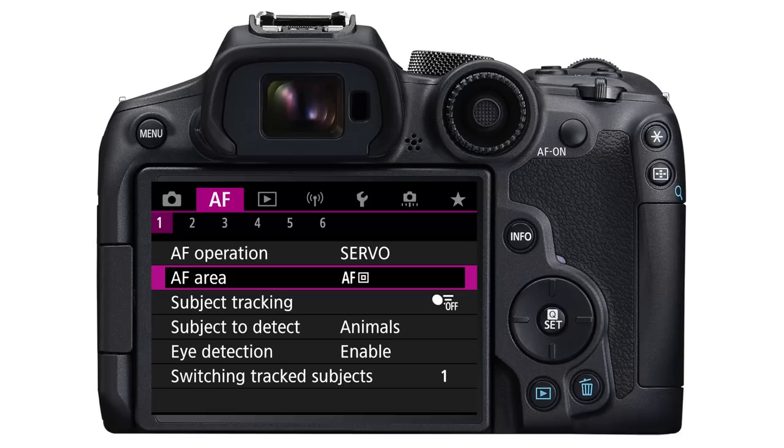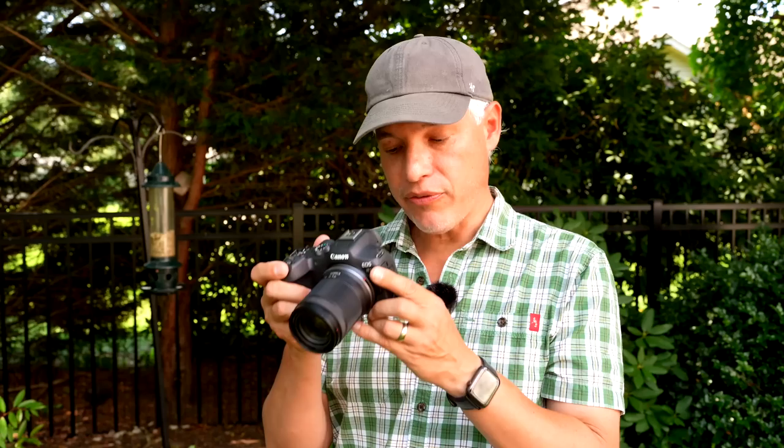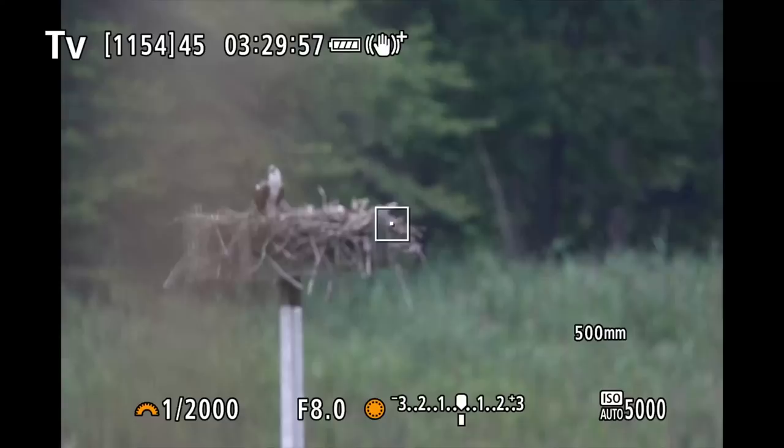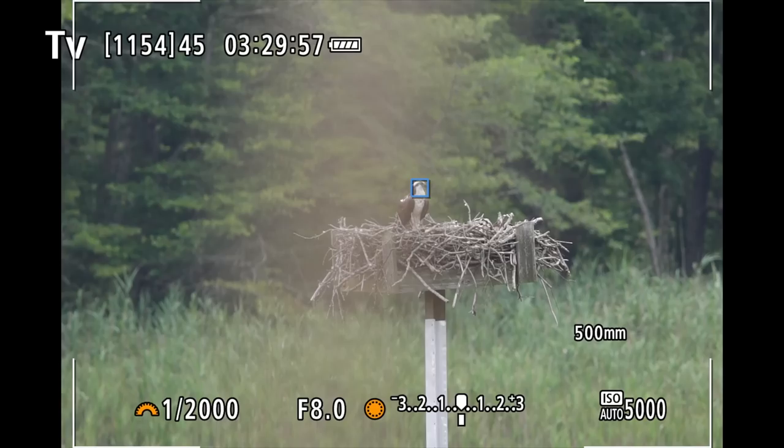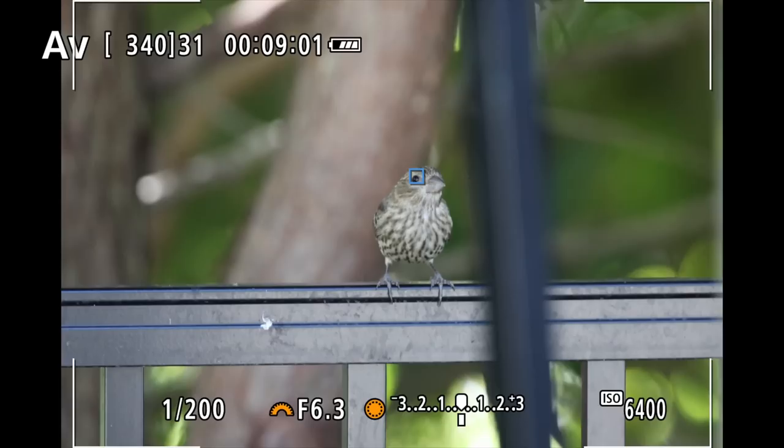Here's how we can avoid ever having to manually move that focusing point. Go into the menu one more time and on the AF tab, page one, select subject tracking and set that to on. Now, whenever you half-press the shutter to track a subject, it will lock onto that subject and continue focusing on it even when you focus and recompose. If you see an animal, put that focus point as close to the eye as possible, half-press the shutter, and the camera will lock onto it. You can then recompose so the subject isn't necessarily in the middle of the frame and the camera will stay locked on.